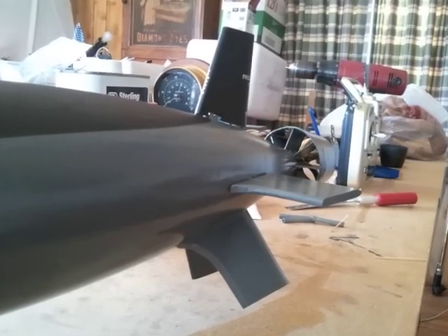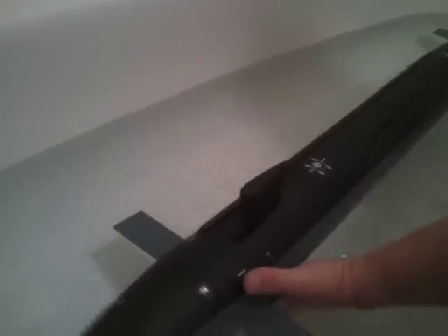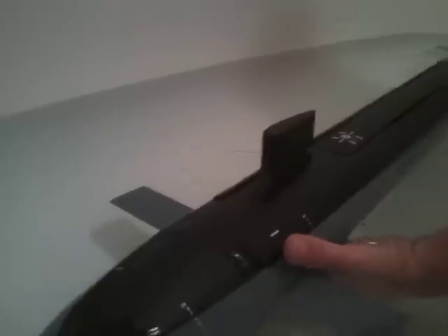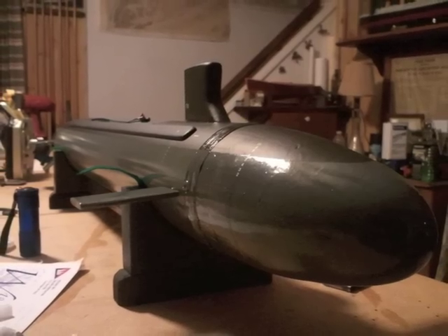Once the stern planes, rudders, and anhedrals were affixed, it was time for Virginia's first bathtub float test. The float test helps determine whether the model is appropriately balanced and ballasted, and also, hopefully, shows if the hull has any leaks. Virginia's didn't, so we proceeded to test the propulsion system. This was our first time using a propulsor-like shroud on a submarine propeller, so we were surprised to see some interesting turbulence patterns, including vortexes. The float test also revealed that Virginia sat slightly bow-down in the water, so we modified our lead ballast slightly to fit under the motor further aft. With this final adjustment, the boat was made ready for her shakedown cruise.